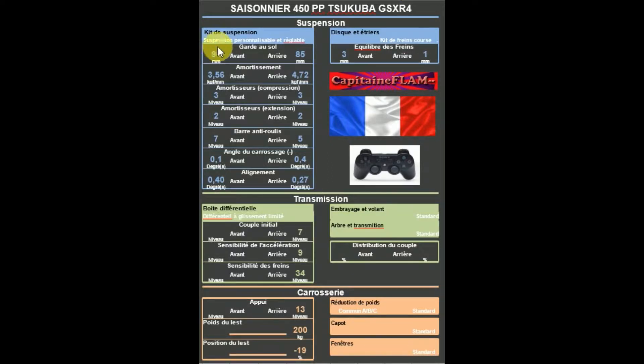Au niveau de la garde au sol : 90 à l'avant et 85 à l'arrière, donc légèrement plus bas à l'arrière. Au niveau de l'amortissement, 356 à l'avant au minimum et 472 à l'arrière.